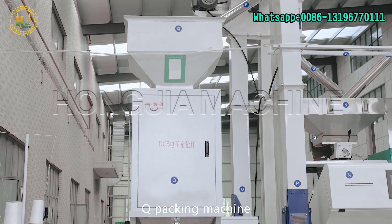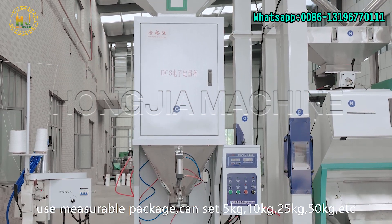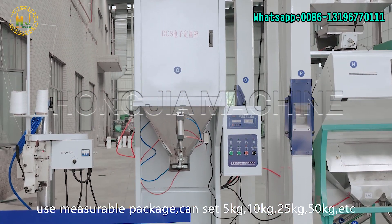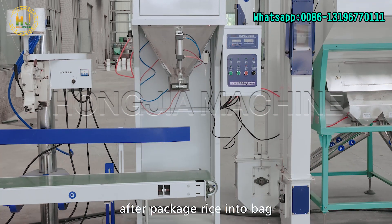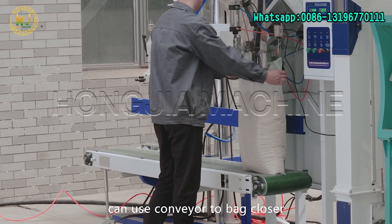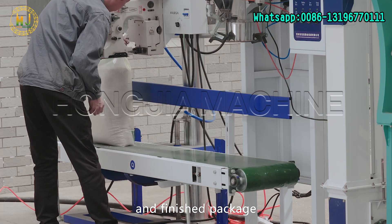Q: Packing machine — uses measurable packaging. Can be set to 5 kg, 10 kg, 25 kg, 50 kg, etc. After packaging rice into bags, use a conveyor to close the bags.